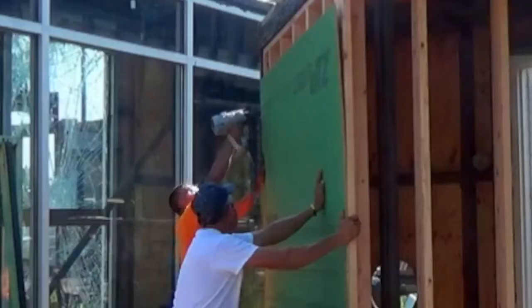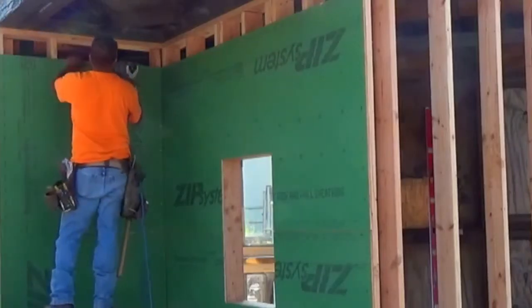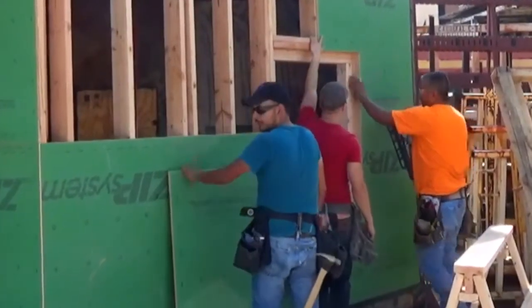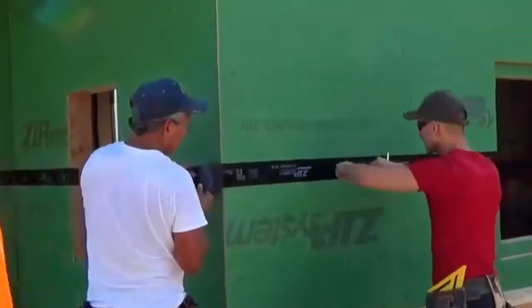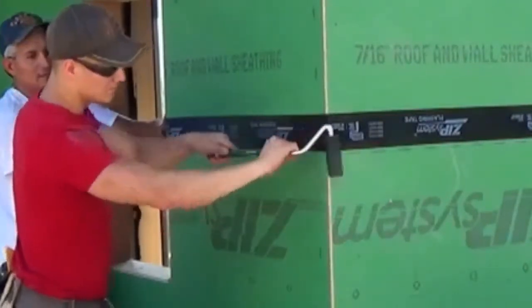The 7/16-inch thick coated sheathing was secured with pneumatically driven framing nails at a maximum 6-inch spacing. After the sheathing was installed, windows and sheathing joints were covered with 3 and 3/4 inches of ZIP System flashing tape and rolled with a diamond pattern J roller.